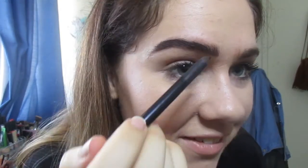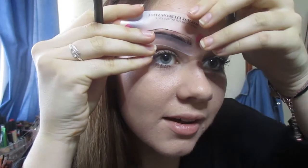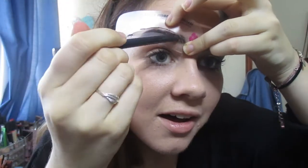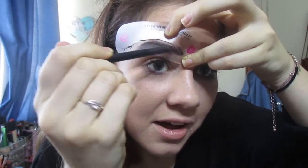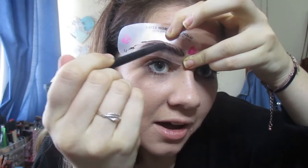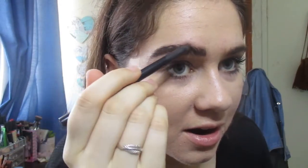What do you guys think of that? Let's try and get a little bit of the top there. Wow, that actually worked — obviously it's a bit patchy, but I'm pleasantly surprised. Let's see if it will be the same for the other eye.